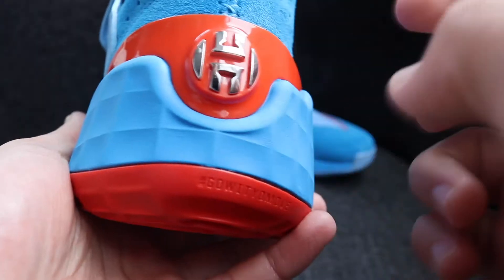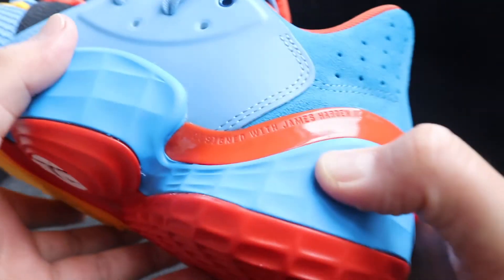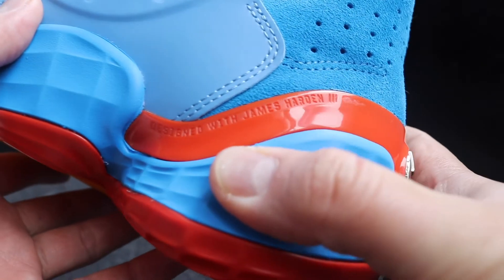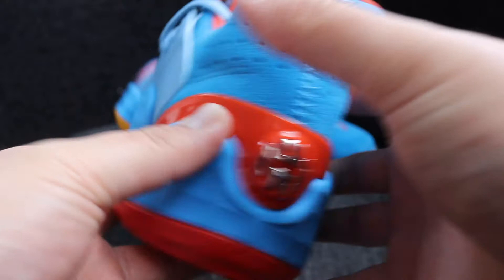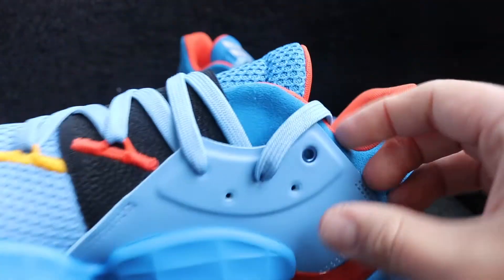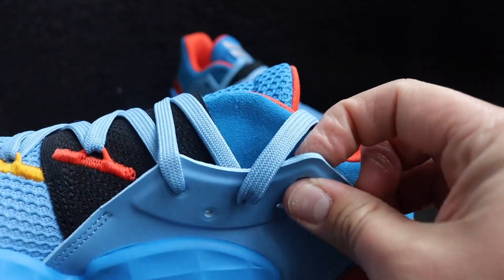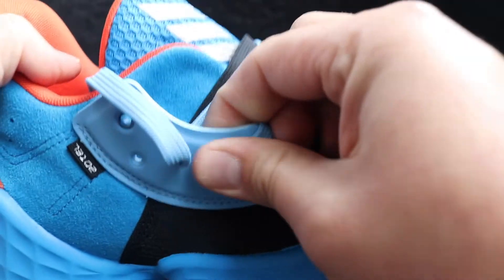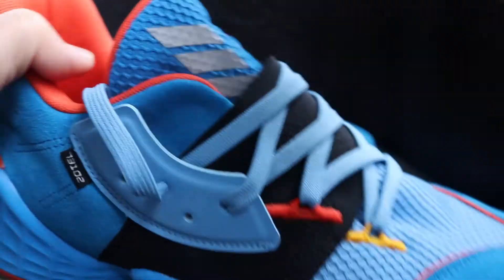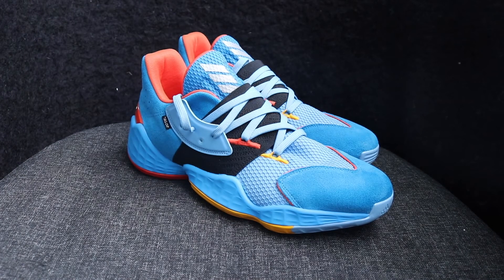It also features this TPU plastic heel cup, which actually says 'Designed with James Harden the Third,' and also features his logo. We have this lacing system here, which you can change up as you can see with the different holes. There's also this foam plastic material on the side. Overall, the materials feel really great on foot — it feels really comfortable.